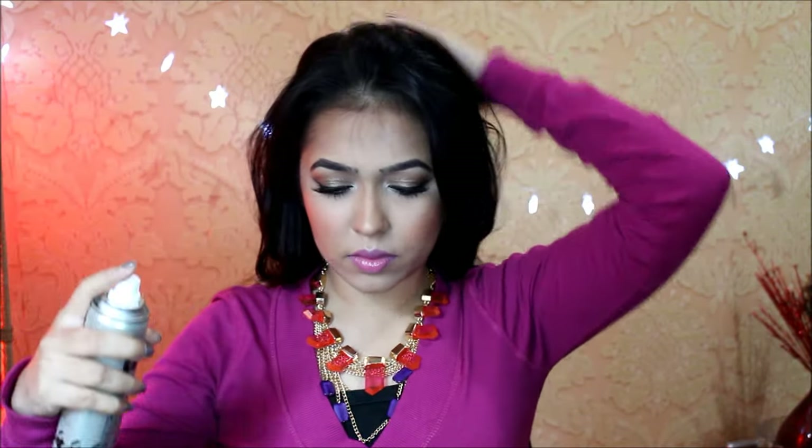I'll just use a little bit more on my crown. This would just freshen up the roots of my hair and also give a little bit of texture. Just massage it into your hair — this gives a nice texture as well as a little hold.